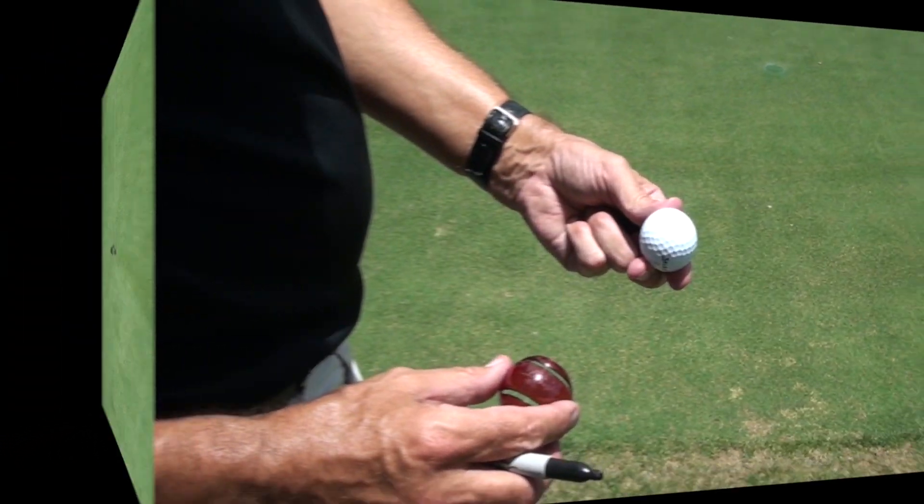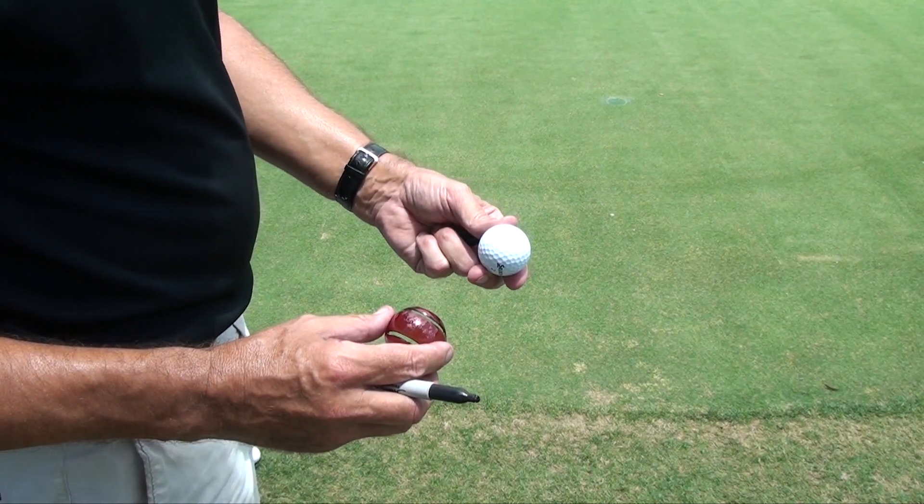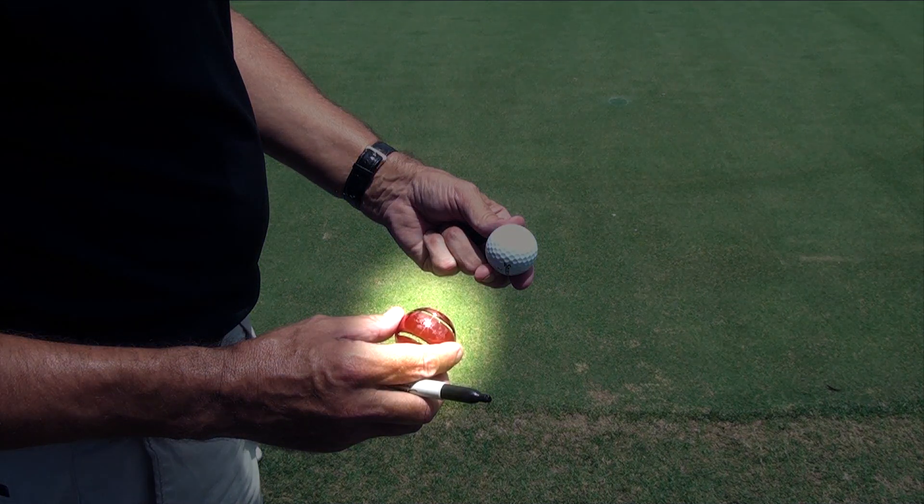So the question you're going to ask is: how do I take Putter Wheel to the course? And Putter Wheel have got an answer to that. You'll be provided with the patented Putter Wheel template, and this template has two lines on it.